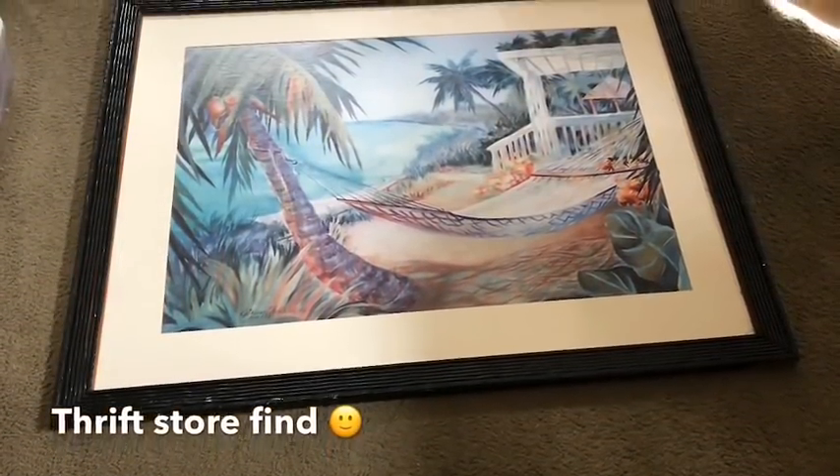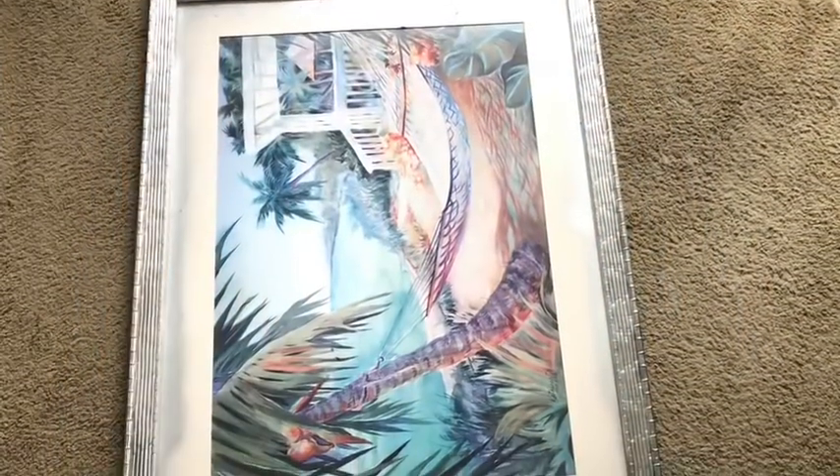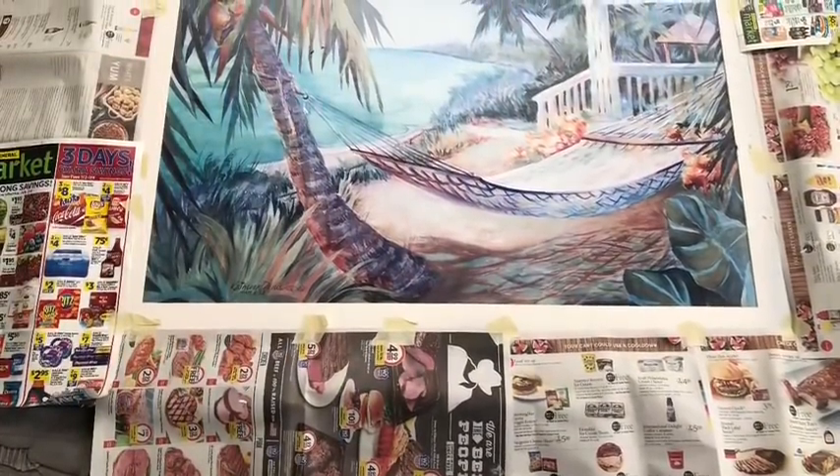I'm starting off with a large wall art that I picked up from a thrift store for three dollars. I spray painted the frames silver and then prepped the outer frames to spray paint the inside gold.